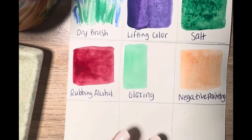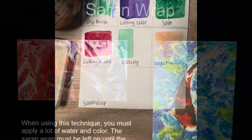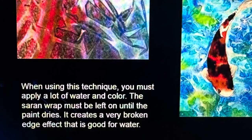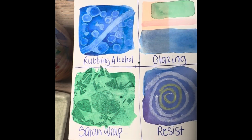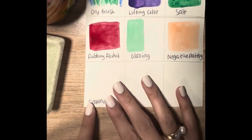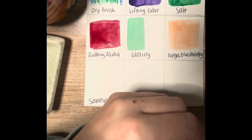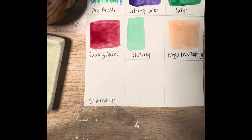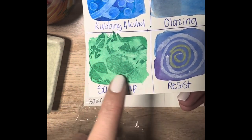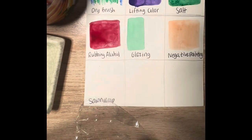The next technique is using saran wrap to create texture. Saran wrap is really fun — it's great for creating almost the texture of looking down at a body of water or into a pool. It turns out different every single time. Basically I'm going to create a wash and then take a small piece of saran wrap — just a little bit bigger than the space I'm working with. Where the saran wrap touches the paper you'll have less paint, and it pushes the paint around and pulls it in the areas where the saran wrap is bubbled up, giving you a cool unique texture every time.